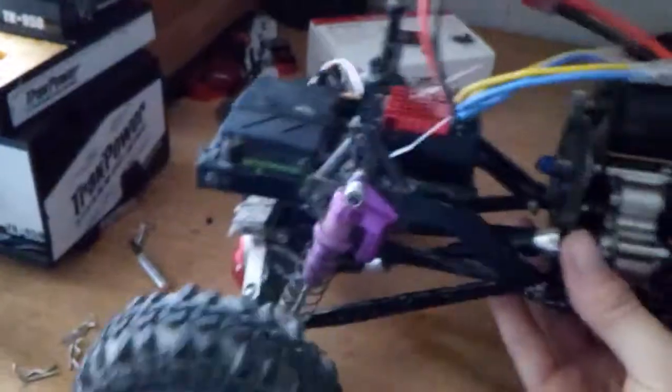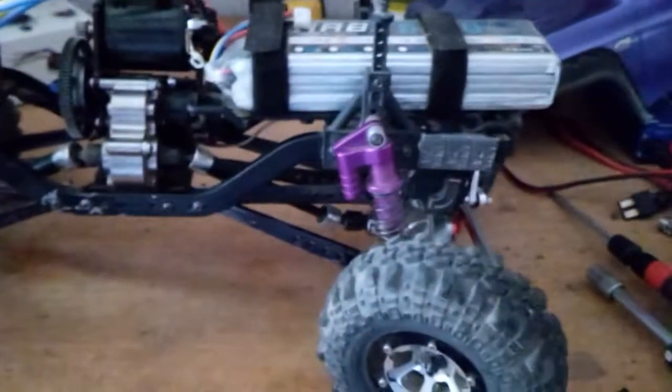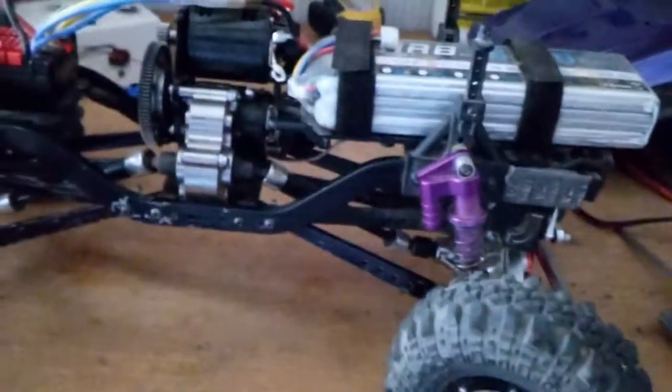Just to show you guys a little update — the other ESC freaking went out on me. This guy works good, probably because it's Hobbywing. Oh — I forgot to turn on the radio. Don't forget to turn on the radio first.